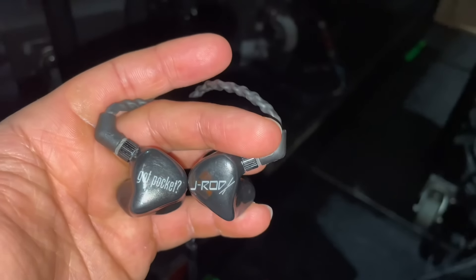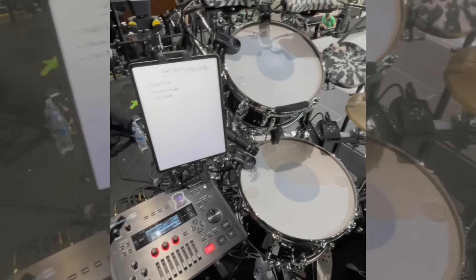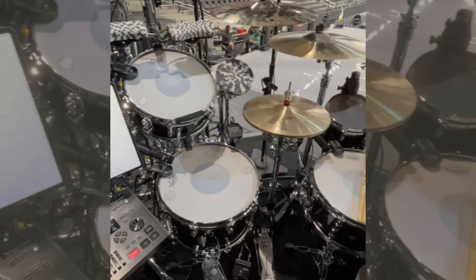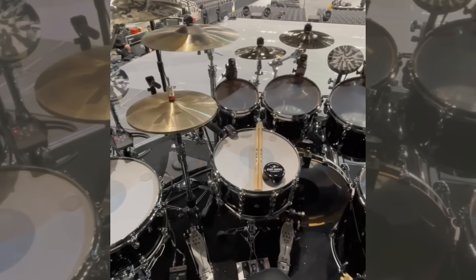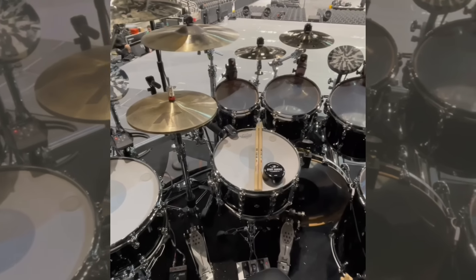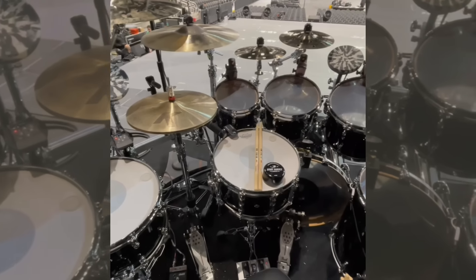And last but not least, shout out to JH Audio for providing these in-ears for this tour. One side says J-Rod, the other side says Got Pocket. It's a Halt Hard Connect — it's a turning point.